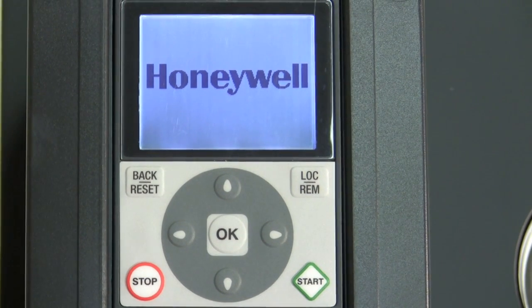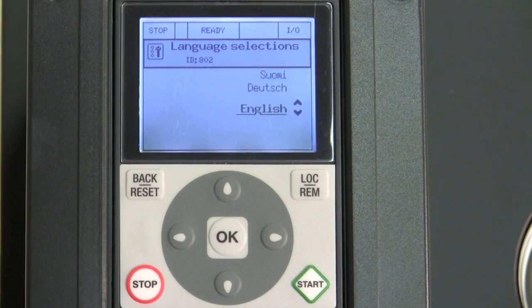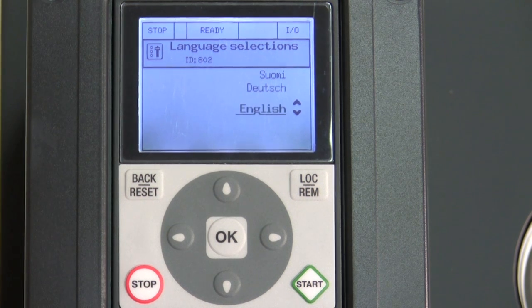One of the great features about the Honeywell Smart VFD is that it only takes just a couple of seconds to set this up. You don't believe me, time me.